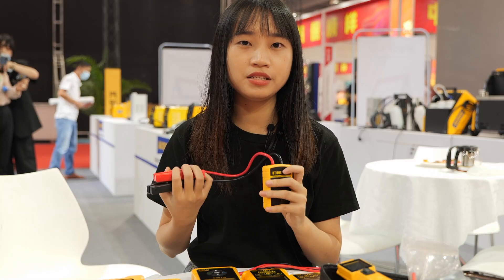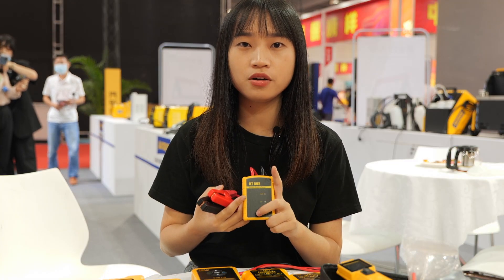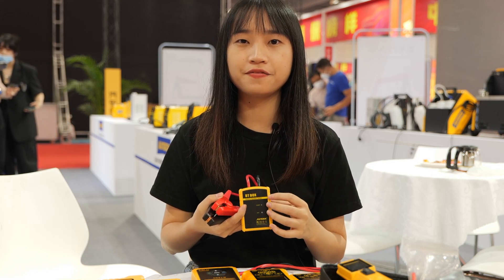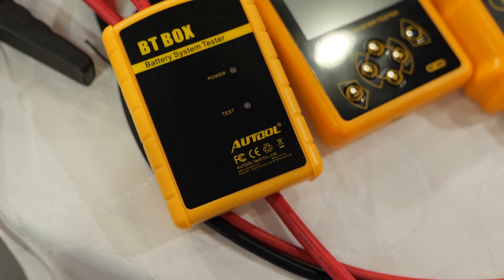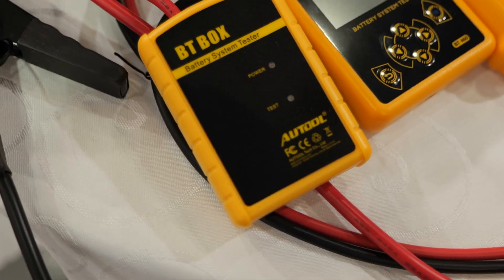By searching the BT Box app on your phone and connecting via Bluetooth, all the diagnosis functions will be available, such as battery test, cranking test, charging test, and other additional functions.